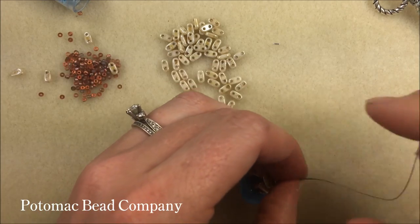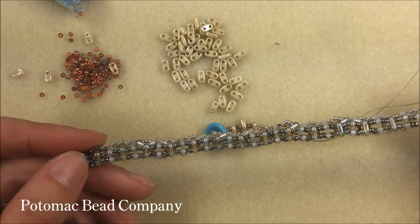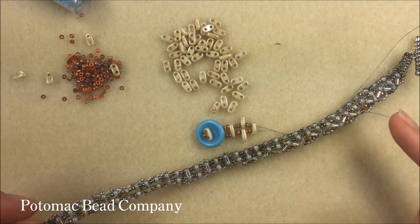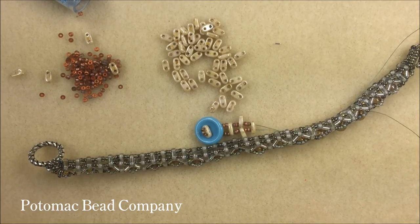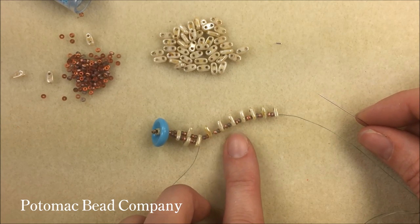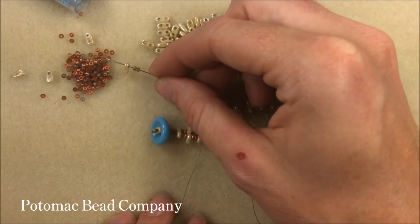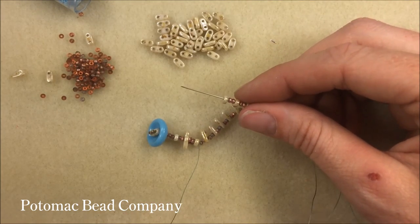We're going to continue that same simple pattern the whole length of the bracelet. For a seven and a half or seven and a quarter inch bracelet, do about seven inches — roughly 20 bars doubling up will get you that length. Stop a little short if you have a smaller wrist. To save time, just use one needle at a time: pick up two seed beads and add your two-hole bar for one side, then come back and grab every other bar for the other side. This lets you get one row done quickly.